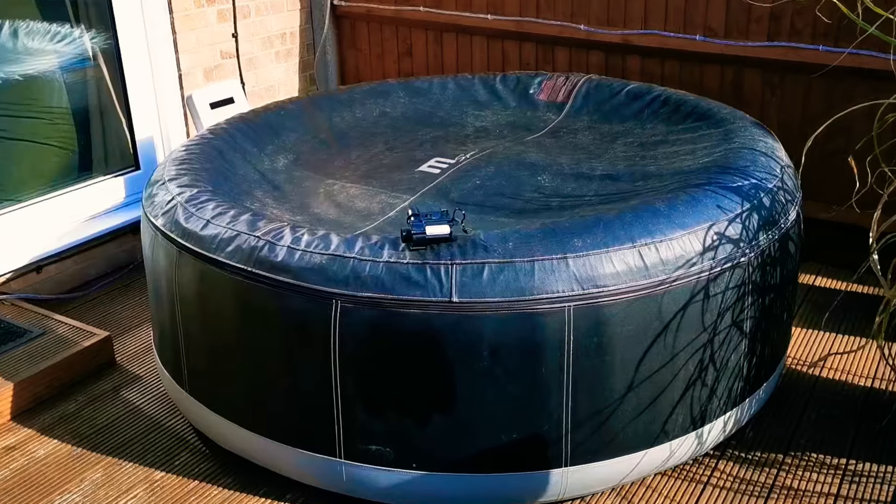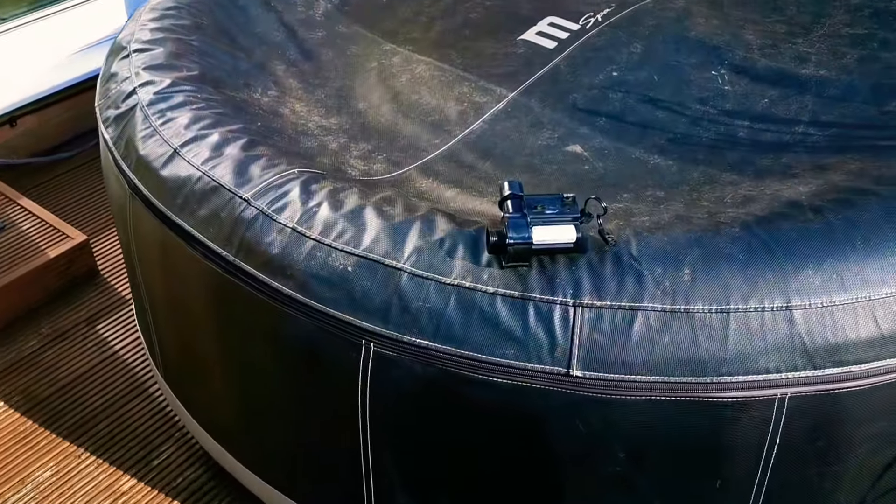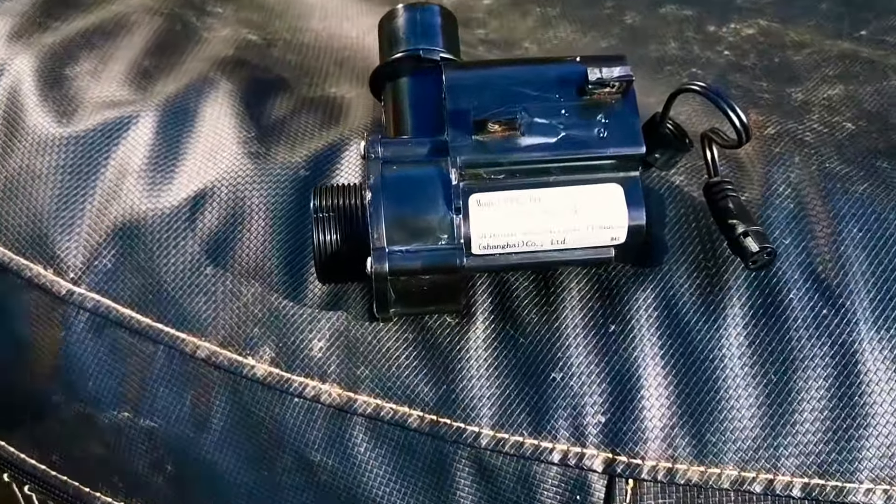If your mSpa hot tub has got an error E1 and you've cleaned it and done everything else you can as far as the online guidance goes, next time you empty it — and we probably will empty it because it doesn't work — when you empty it, have a look at the pump that's underneath. It looks like this.